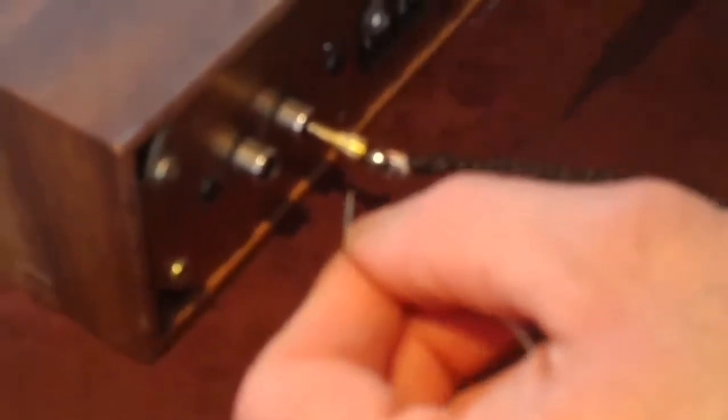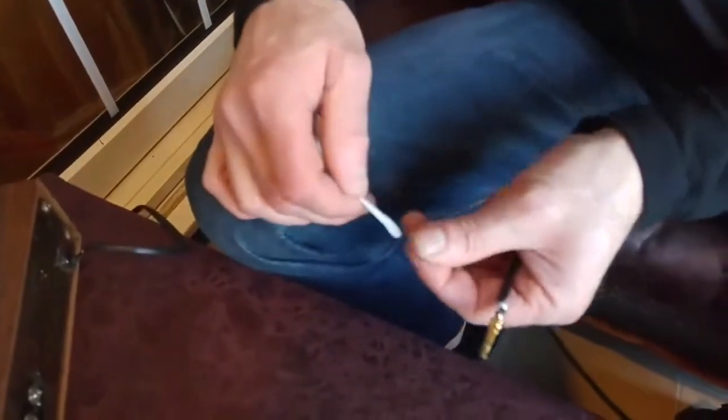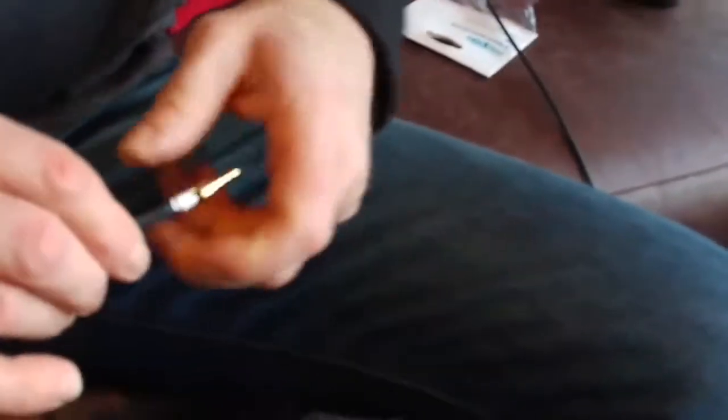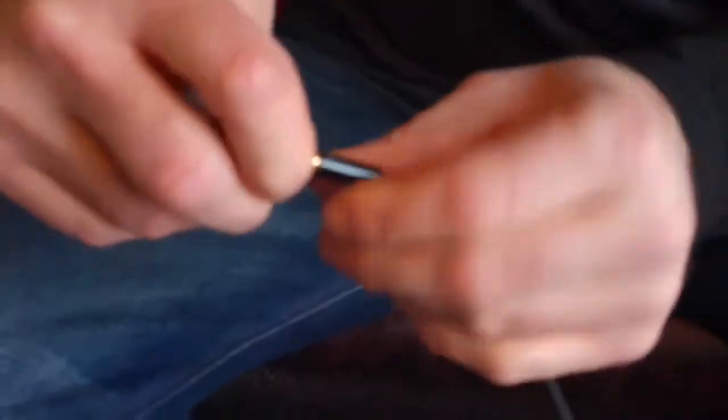We're now soldering the second conductor. That's on there — all ready to go. We're just going to wrap a tiny bit of PTFE tape around that now that it's been soldered to keep everything nice. Now we'll screw that end up. So that's one plug on one end and we're going to do the other end now.